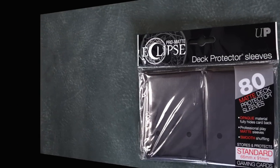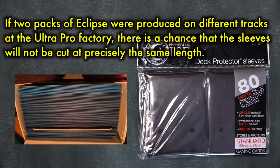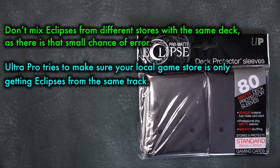However, there is still an ongoing issue worth noting: sleeves from different sources. If you buy a pack of Eclipses from your local game store and then buy a pack off a random seller on eBay, and those two packs were produced on different tracks at the Ultra Pro factory, there is a small chance that the sleeves will not be cut at precisely the same length. Sleeving one deck from sleeves from both packs will result in unacceptable length variance. This problem is not always guaranteed to occur, but it happens enough that it can be frustrating for consumers.